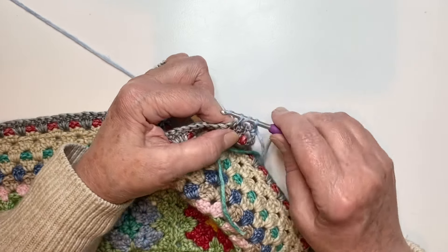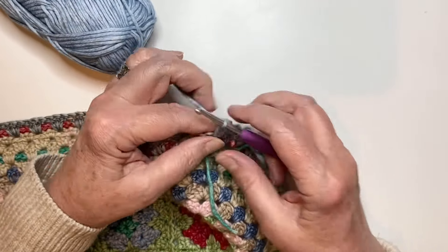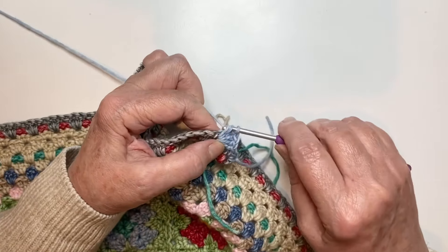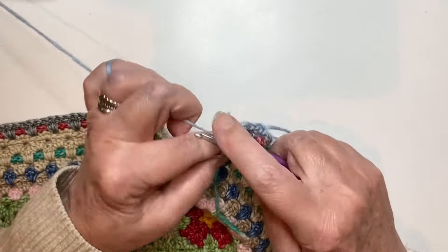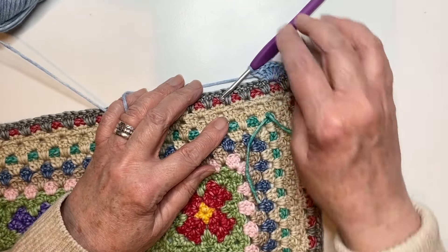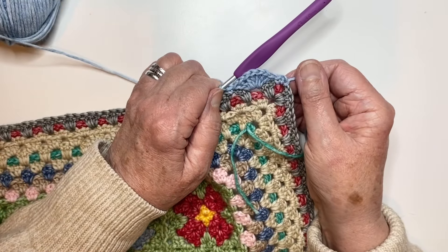I'm going to put one, two, three, four, five, six, seven trebles — all going into the same space. You can see this is going to eat up the colour, so we'll nicely finish off all these odd balls that you've got left. There's the first scallop. And then we want to anchor that scallop with one double crochet in the next space. So there you have the first scallop made.